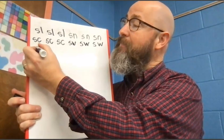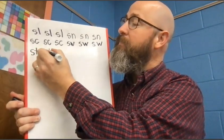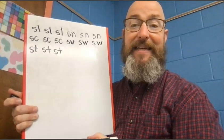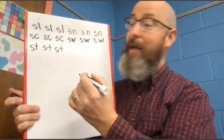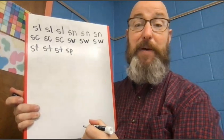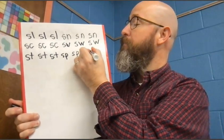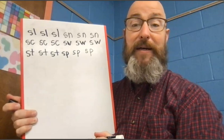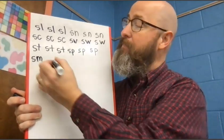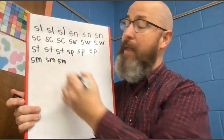After that, let's do S-T. St. St. St. And make sure you're making both sounds. Let's do S-P next. Sp. Sp. Sp. Next, let's do S-M. Sm. Sm. Sm.